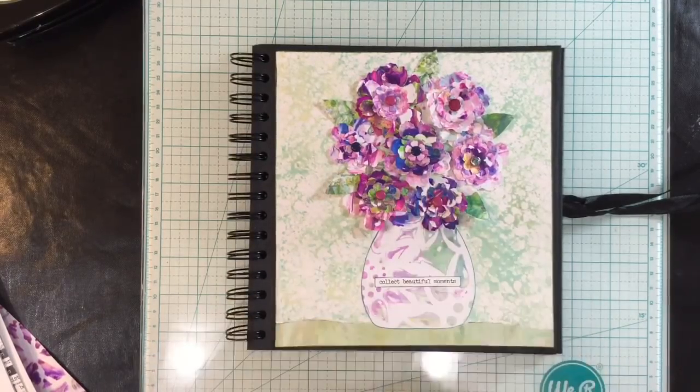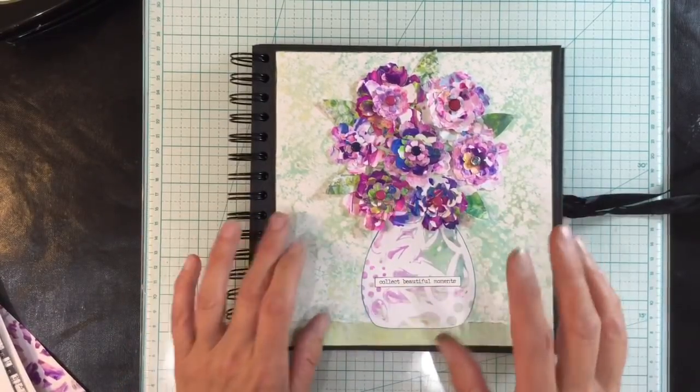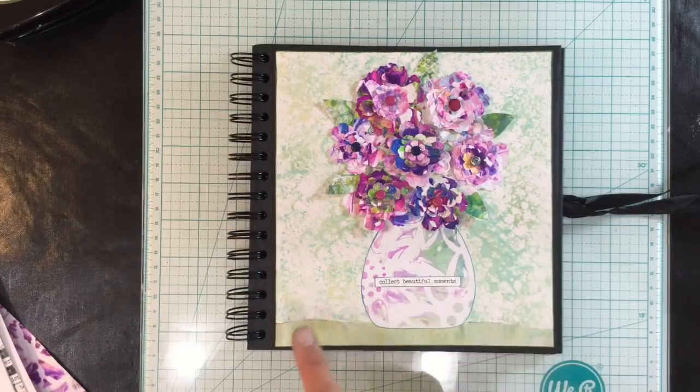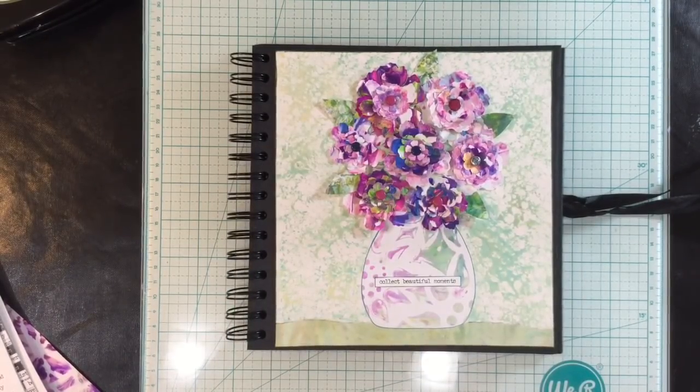Anyway, give me a thumbs up if you liked that and let me know what you think in the comments below. I'll leave a link to Kat's video showing her marbling technique and also a link to my original video where I showed how I marbled these particular pieces of paper. Take care everyone and I'll see you all again soon — bye for now!